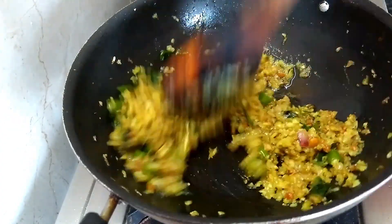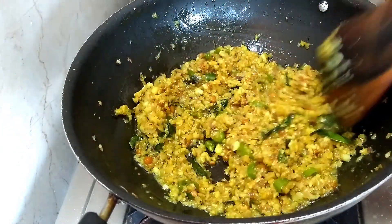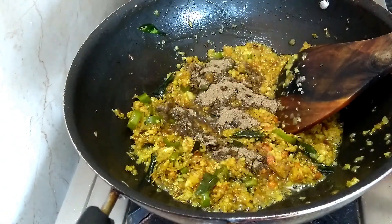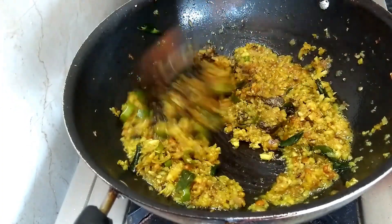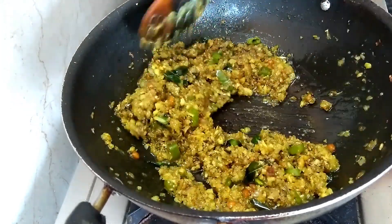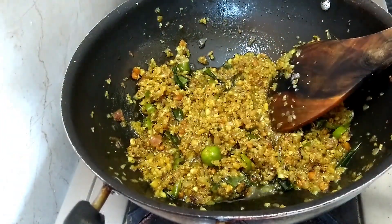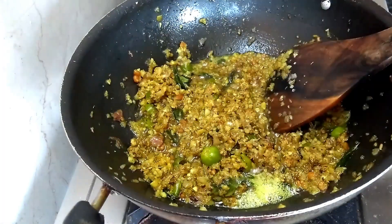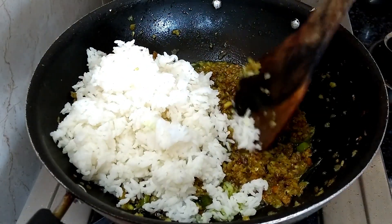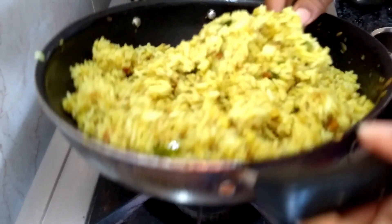Now let's add our rice. We will add the rice and mix again. For 1 minute, this is a good taste of pepper, so we will mix it very well. We will mix it all together.